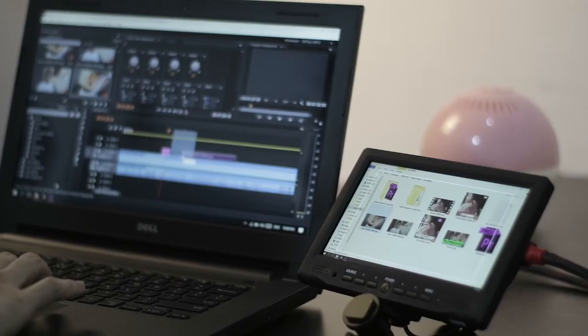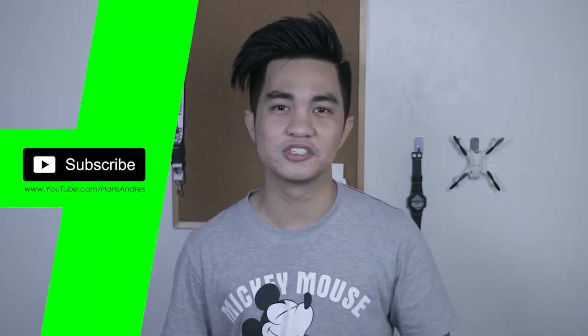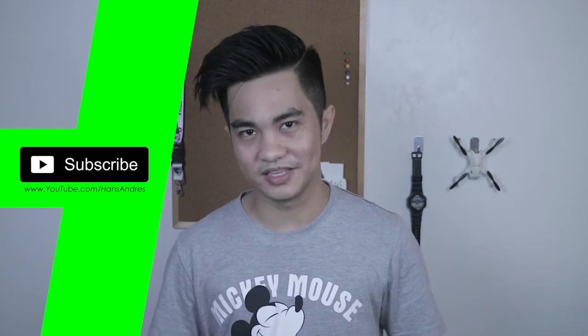I recommend this for filmmakers or YouTubers that are collecting gear — this is a must-have. Not only you can use it for your camera, you can use it on your laptop for post-editing. This is not a sponsored video — I just have this field monitor here to help me out on my production, and I'm just sharing my experience with a 7-inch monitor as a field monitor for my camera and also as an extra monitor for my laptop. My name is Hans Andres, and for more videos like this, don't forget to subscribe. See you in the next one, and thanks for watching.